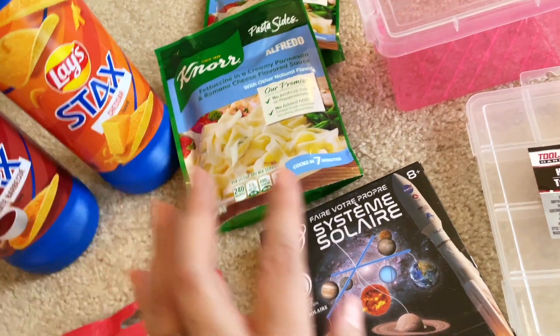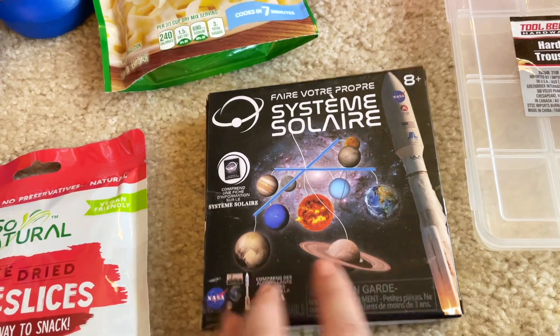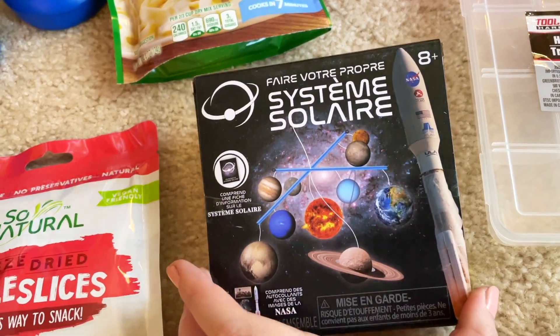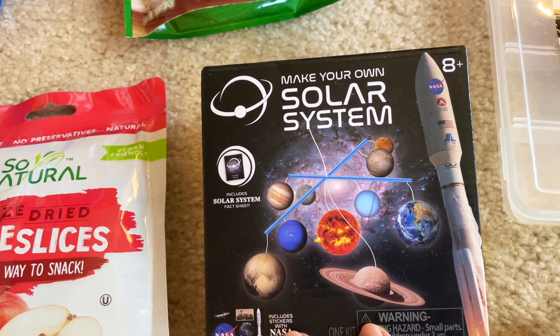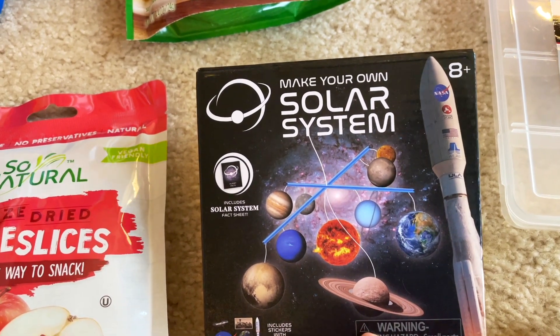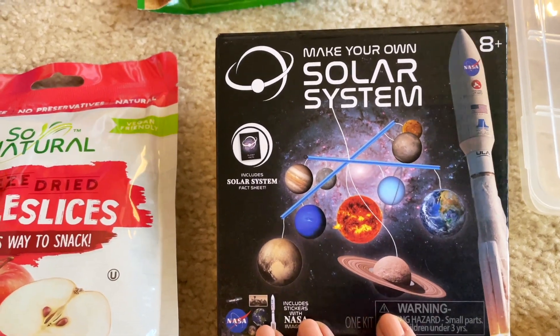This one I was just curious about — I'm sure you've seen a bunch of their space-related toys. This one is the 'Make Your Own Solar System.' They have ones where you can make rocks, break rocks, all sorts of stuff. I think it'd be kind of fun to put this together.